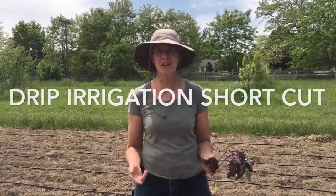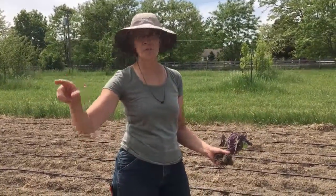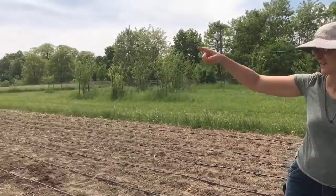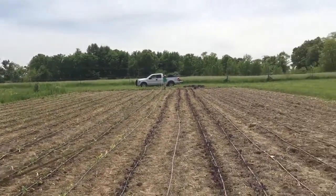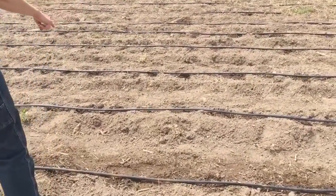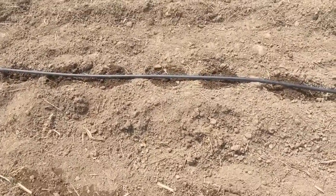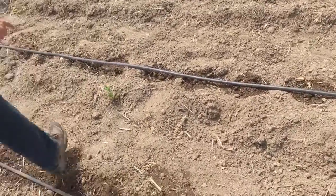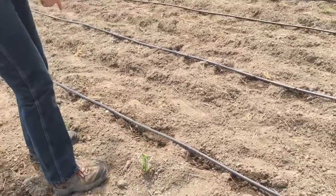One of our shortcuts when we plant out in the fields — as you can probably hear the noise of the drip irrigation being pulled out — you can see Beth and Nydia pulling the drip tape. And then you can see over in the field where we've already laid some of the drip tape, and you can see where the holes on the drip are dripping into the ground.